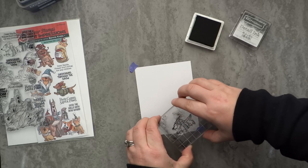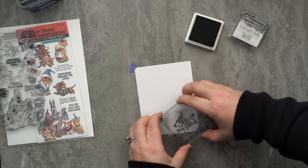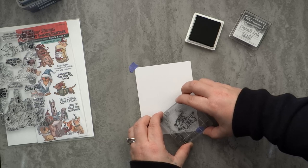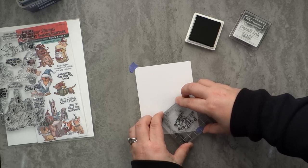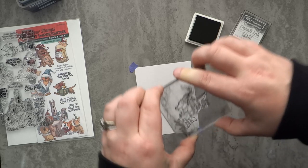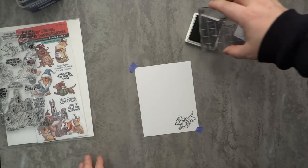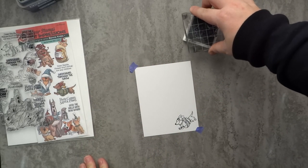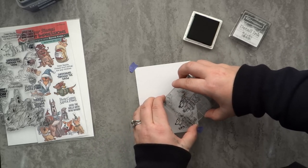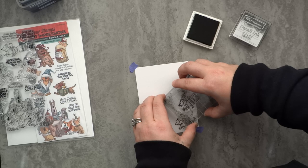What I'm going to be doing today is taking a piece of Neenah 80 pound cardstock and stamping a panel — this is repetitive stamping. Instead of using a stamp platform or stamp positioning tool like the Misti, I decided to use acrylic blocks and just hand stamp these. To make sure I get a really nice crisp image, I use some Copic-friendly pigment ink.